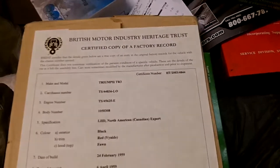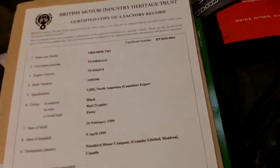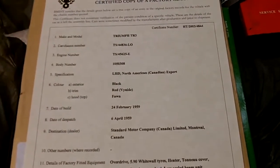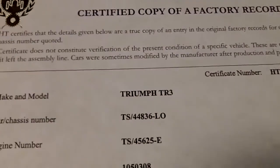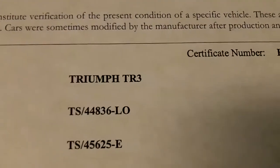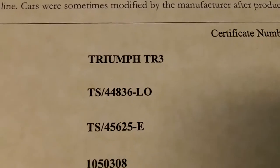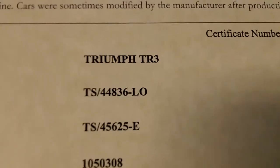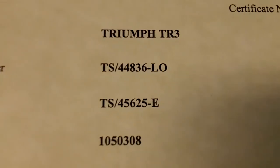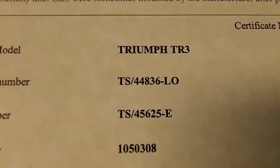Here is the British Motor Industry Heritage Trust certified copy of the factory record. You can get these for all TR series cars; this one is for my 1959 TR3. The chassis or VIN number is TS44836LO — the L stands for left-hand drive and the O stands for overdrive — and there's the engine number: TS45625E. So that means I've got the matching engine number in this car, which is good to know.